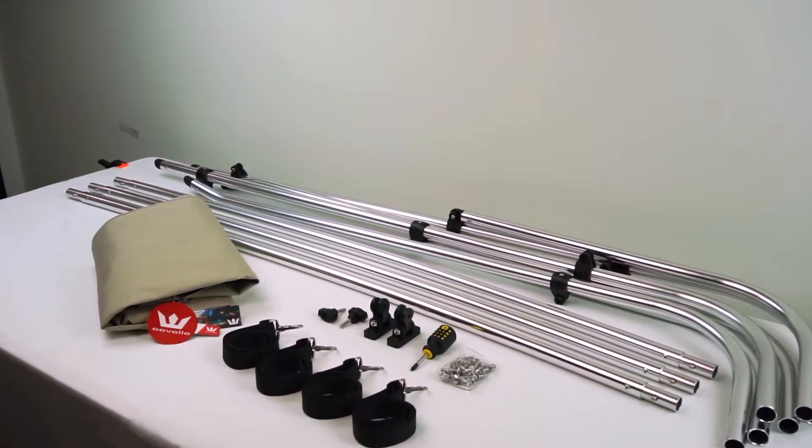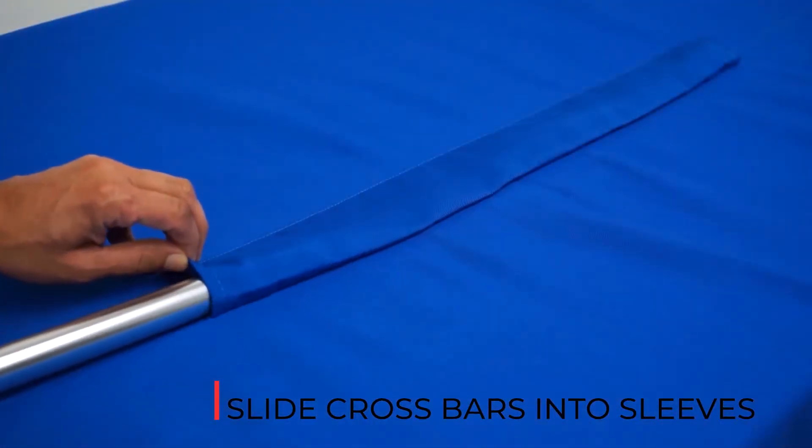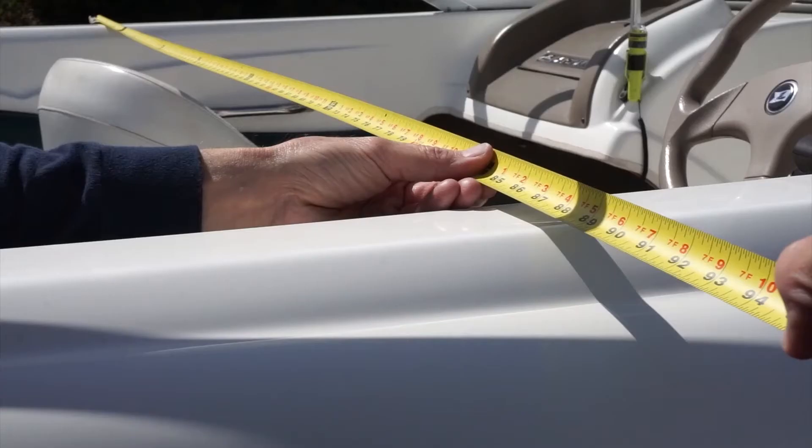Remove the canvas from the bag and lay out the pieces on a clean, dry surface. Lay out the crossbars and slide crossbars down the bimini sleeves. Insert the ends of the crossbars into the side of the frame and lock into place.